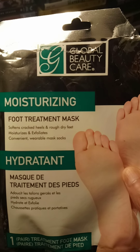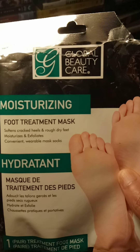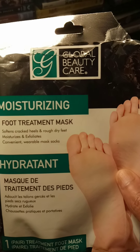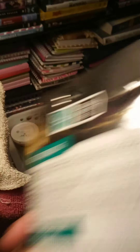It's a Global Beauty Care Moisturizing Foot Treatment Mask. It softens cracked heels, rough, dry feet — moisturized, exfoliating, a wearable mask sock for hydration.